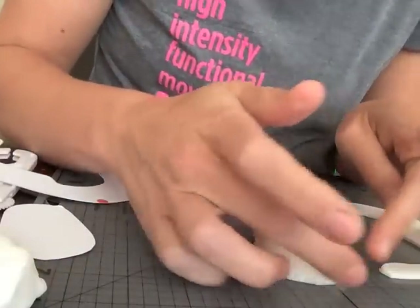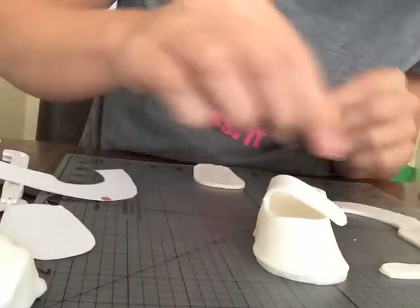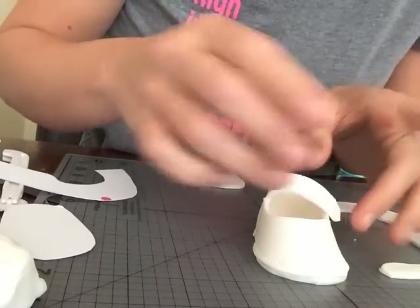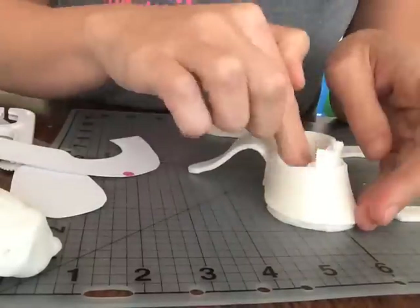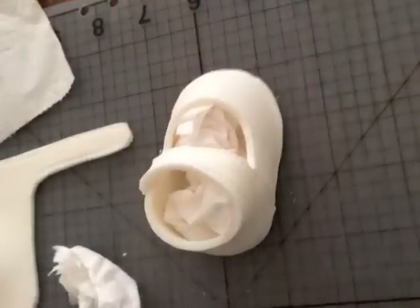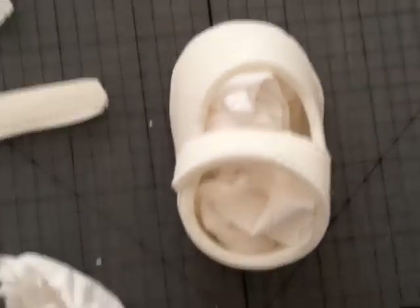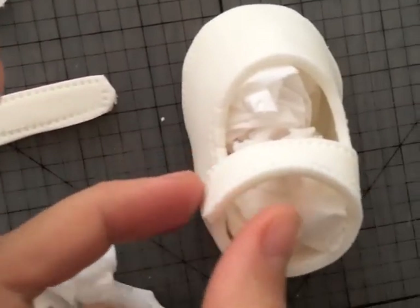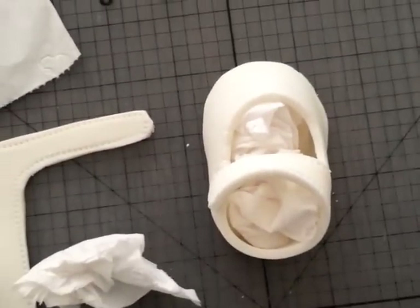You can see it's actually joined really easily, which is good. I'm just going to get some tissue paper and stick it inside to hold the shape while it dries. You can see it's joined up nicely and it's pretty even, so that's great. I'm just going to wait for that to harden overnight.